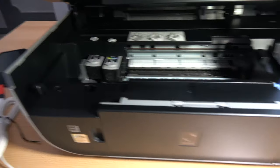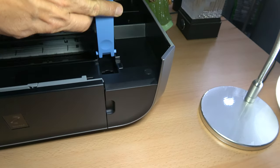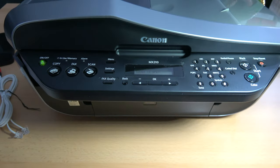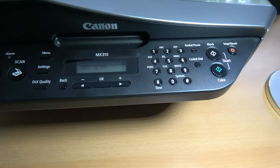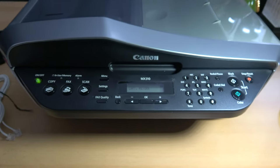The cartridges are in. Let's close this thing up. It's doing its ink setup now.